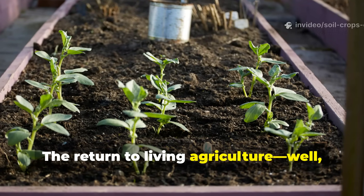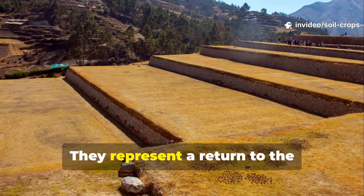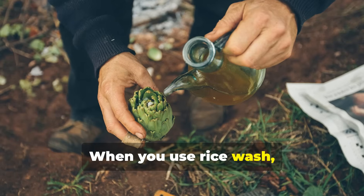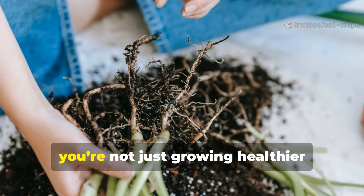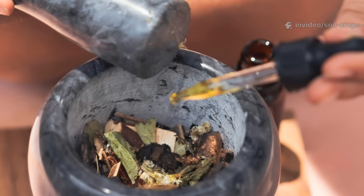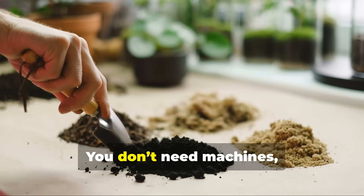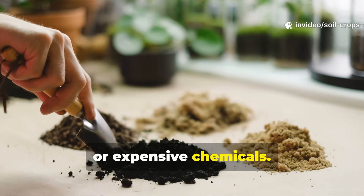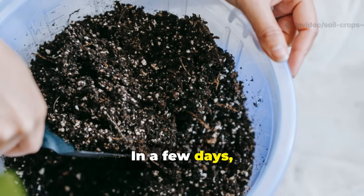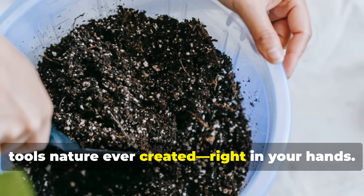The return to living agriculture is more than just a trend. These simple brews aren't just home remedies. They represent a return to the sustainable practices that nourished civilizations for thousands of years. When you use rice wash, fermented plant juice, or compost tea, you're not just growing healthier crops, you're rebuilding the biological foundation of your soil. And what's even more powerful? Anyone can do it. You don't need machines, labs, or expensive chemicals. Just rice, water, plants, sugar, and a bit of patience. In a few days, you'll have the most potent soil revival tools nature ever created, right in your hands.